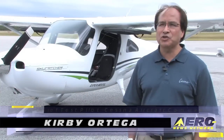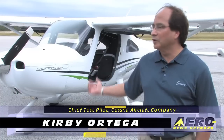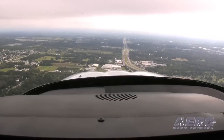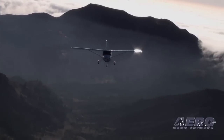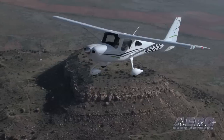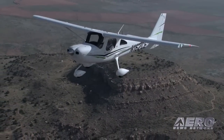We left San Diego last Thursday and essentially followed I-10 with a little help from the G-300 that's in the airplane, and flew the airplane for about three and a half days to get here in Tampa. We put 16.7 hours on the airplane and made about 10 stops because with the fuel load we had, we're limited to about two and a half hour legs, so we planned for two hours with a 30-minute reserve.